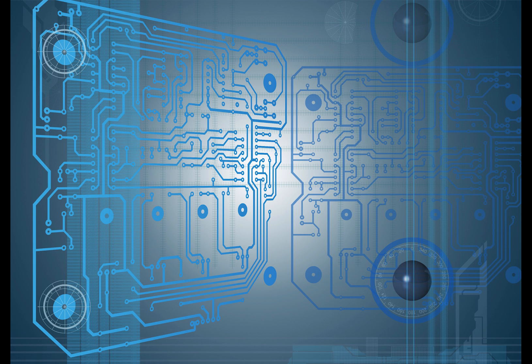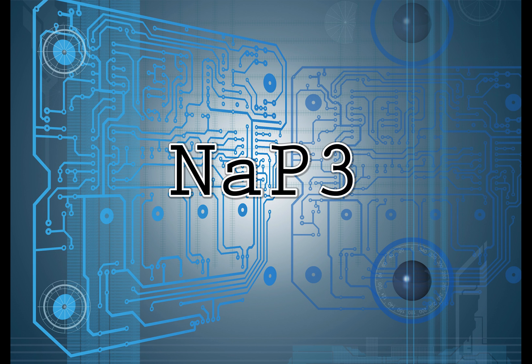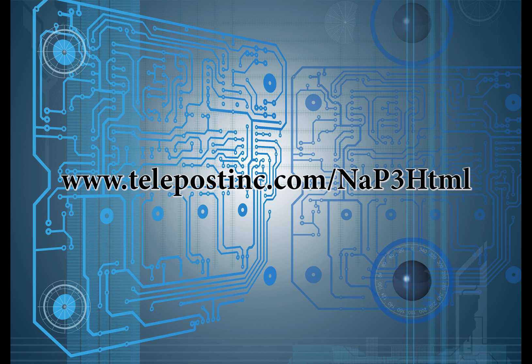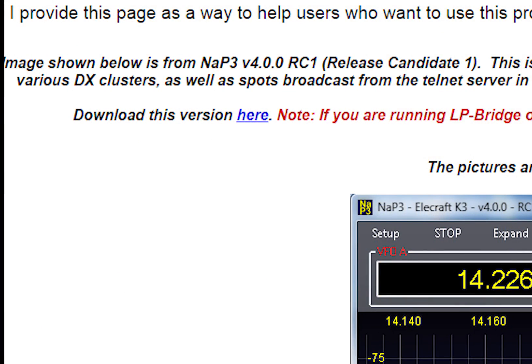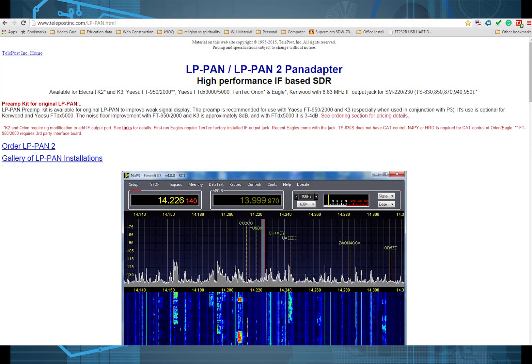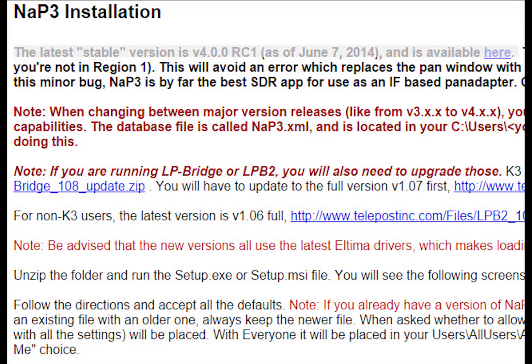There are two softwares you can use: the SDR software and NAP3. I highly recommend you skip the SDR software and go directly to NAP3. To download it, go to www.telepostinc.com/NAP3.html. On the right-hand side of the screen, you'll see a download link — click on that. This takes you further down the screen where you'll see NAP3 Installation and a sentence saying the latest stable version 4.0.0 RCE is available here. Click on 'here.' Be careful not to go further down the page and pick up the LPB Bridge or LPB2 — those are not what you need.